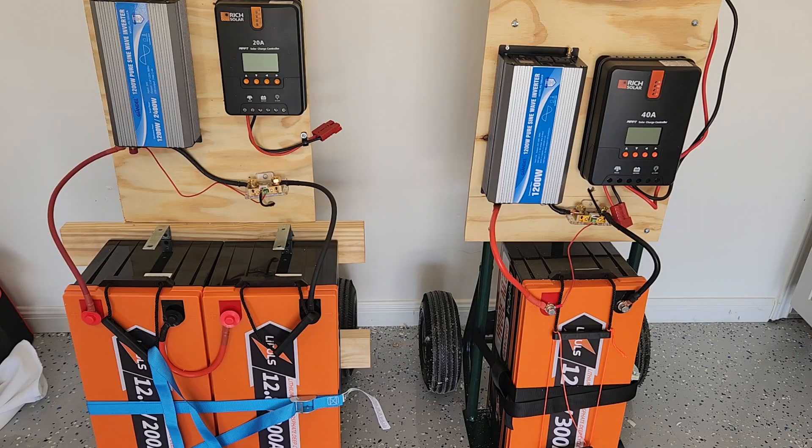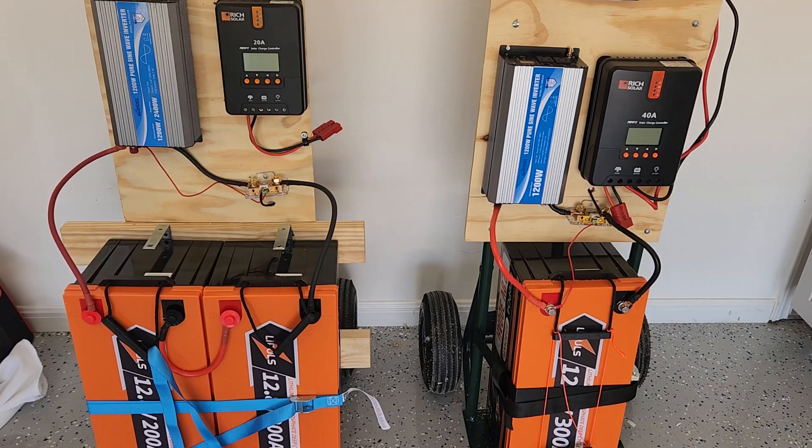These are my latest two systems. On the right you can see I've got a 12 volt 300 amp hour battery on a 1200 watt inverter.